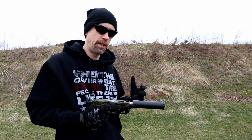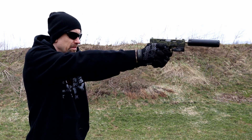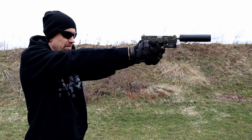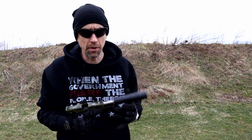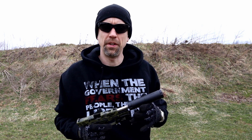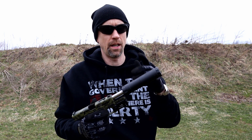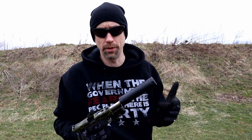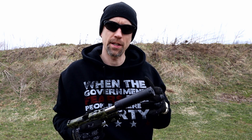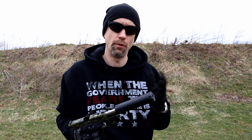We are still using 115 grain bulk ammo supersonic rounds. We're going to switch over to some subsonic in just a minute. So you've definitely increased the sound. The ratings on here, according to AAC's website, you've got a 33 decibel reduction in the full configuration and a 23 decibel reduction in the shortened configuration. I'm still not wearing any ears under here. It is still hearing safe — below 140 decibels — within the short configuration as well.